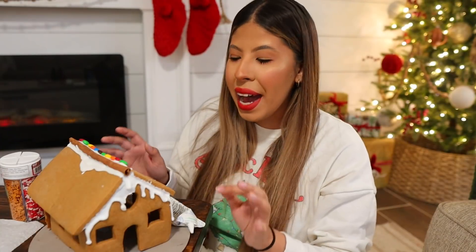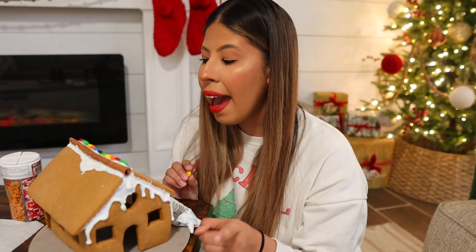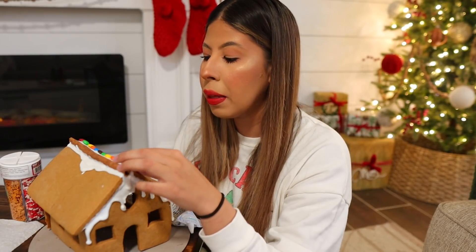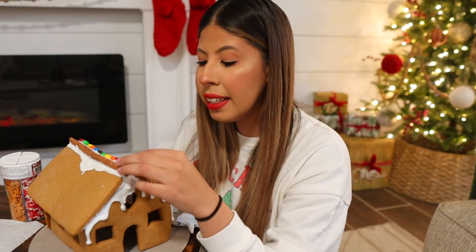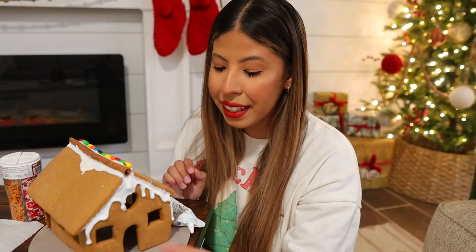I have my gingerbread house right here and I'm going to start decorating as I answer the questions you guys sent me over on my Instagram post and my YouTube community post. Sorry if I'm not looking at the camera — I'm decorating as I answer. The first question, just to get it out of the way because it was the most asked, is if Jonathan and I are planning on having kids.